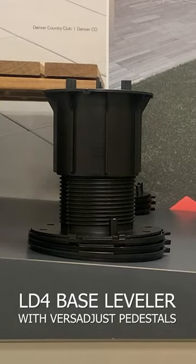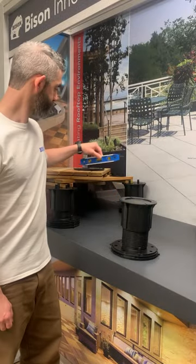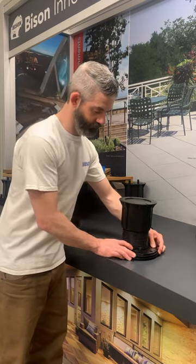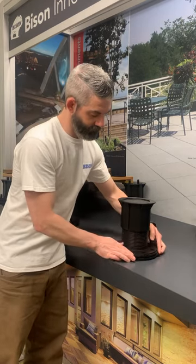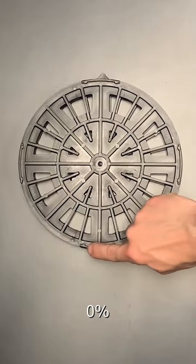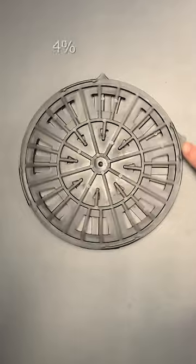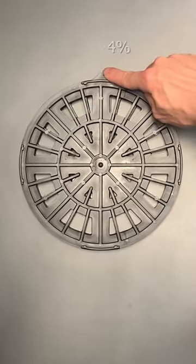Bison LD4 base levelers are available to compensate for a variety of sloped substrates while keeping pedestals vertically stabilized. First Adjust pedestals include two base levelers built into the underside of the pedestal base, which can be rotated to accommodate for a range of slope from zero to one half inch per foot, or four percent.